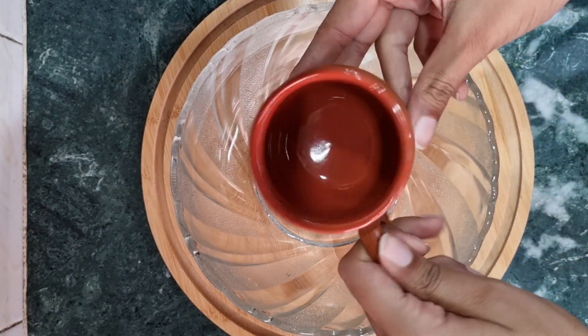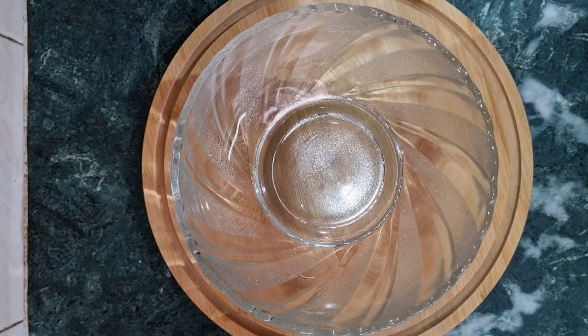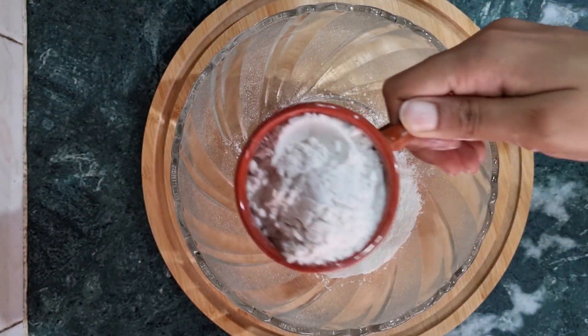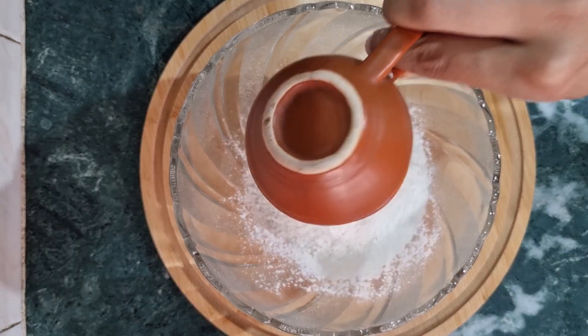Hi everyone, welcome to another recipe video of Delicious Zindagi. In this video, we are going to make Ras Malai cake. I am sure that if you have eaten Ras Malai cake, then you will know how much you love it.